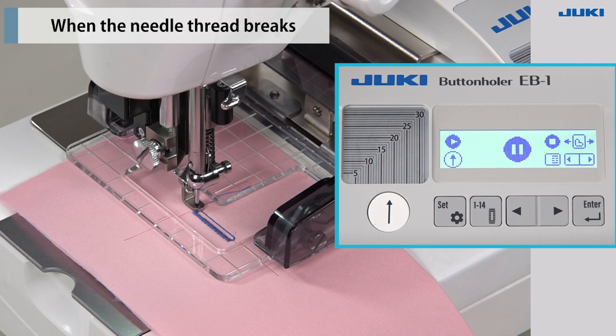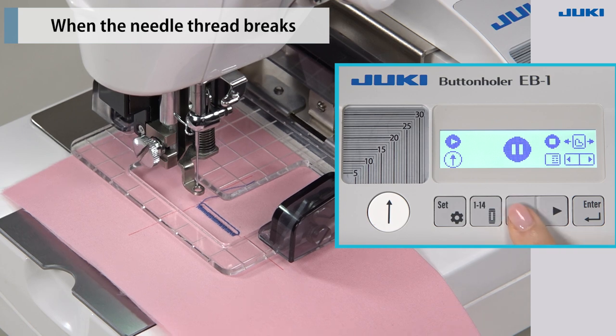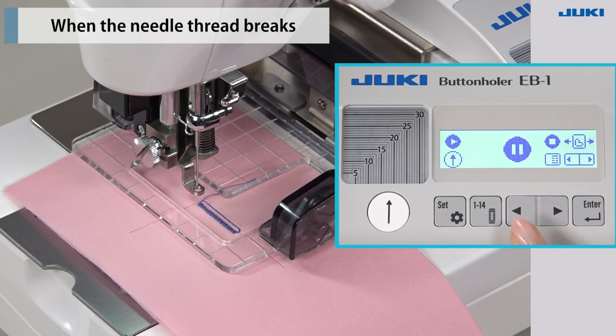When you stop the operation with the start-stop button, the needle will stop at the lowest position. So raise the needle. Press the left cursor key to move the stitch position backward to the end of the finished seam.